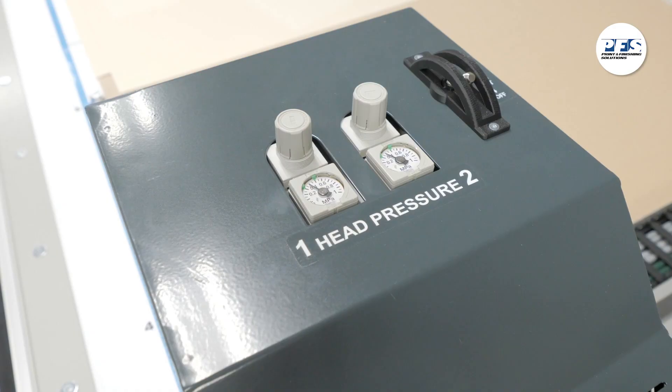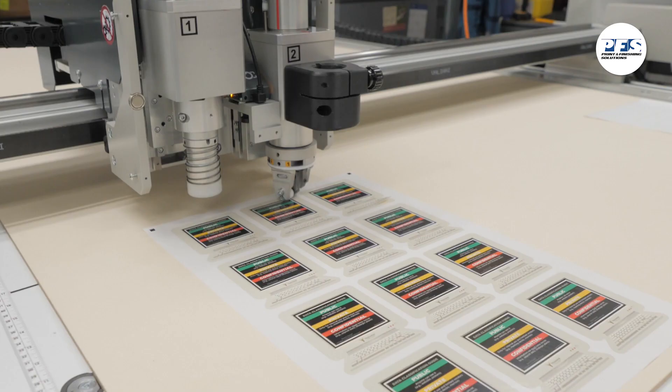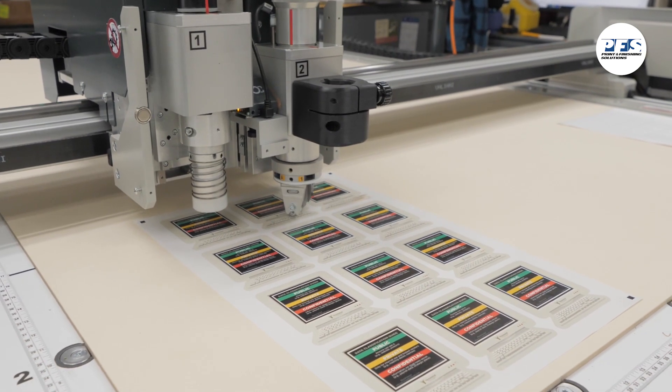On top of the head is the head pressure gauge. You can check to ensure you have the correct pressure for each of the finishing heads here. To the right of that head pressure gauge is a switch to tell the Integra that you're doing a kiss cut. This adjusts the down pressure on head 2 to only cut the top layer of the material you're finishing.